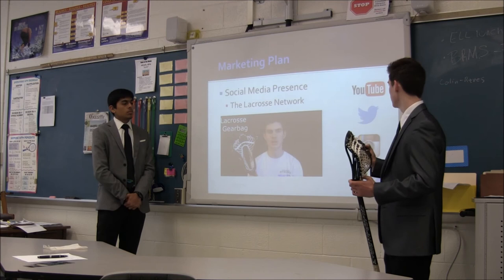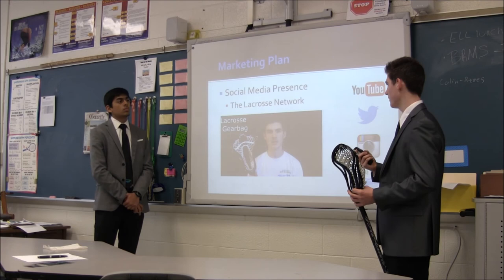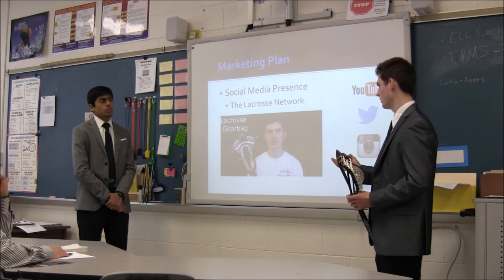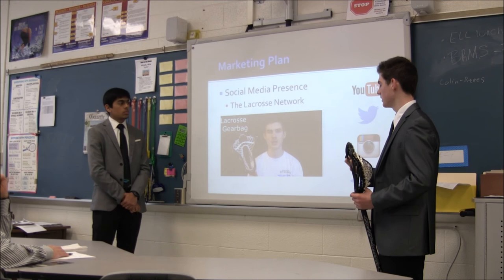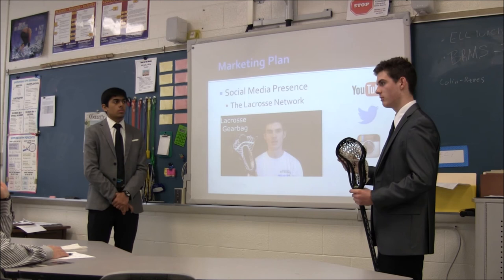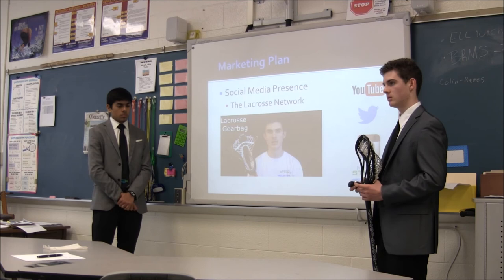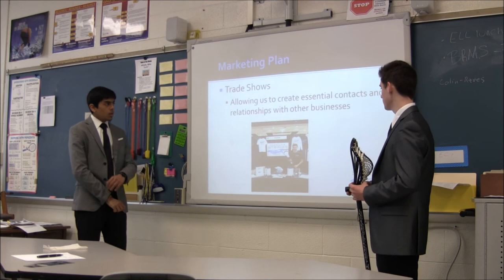Our social media presence includes a YouTube channel, a Twitter page, and an Instagram page where we post lacrosse reviews, stringings, and helpful content for players. We now have over 200 videos and 3,000 subscribers who watch whenever we release a video. We're also partners with the Lacrosse Network, a YouTube collaboration channel with all lacrosse content — they contacted us about six months ago to become partners. We're now featured on their channel, which has over 70,000 subscribers, so we've gained a lot of views and exposure and hope to continue posting to increase our brand and awareness.